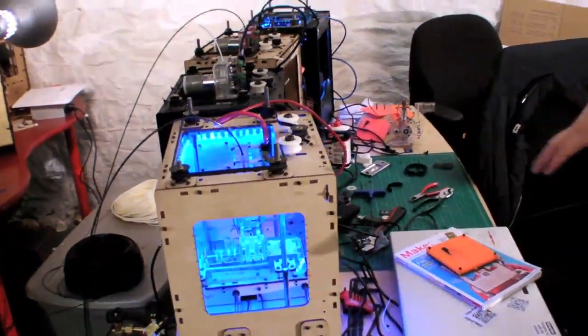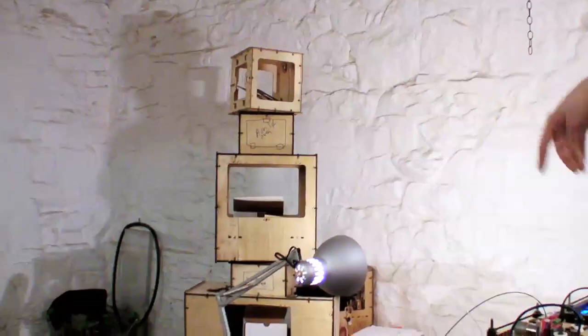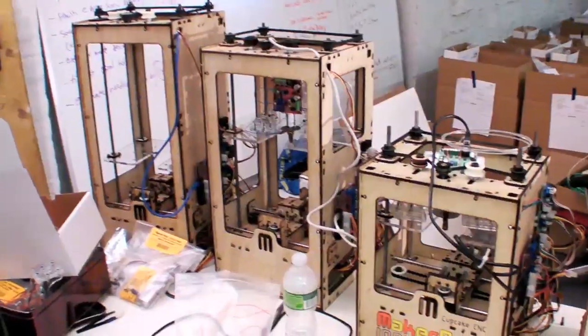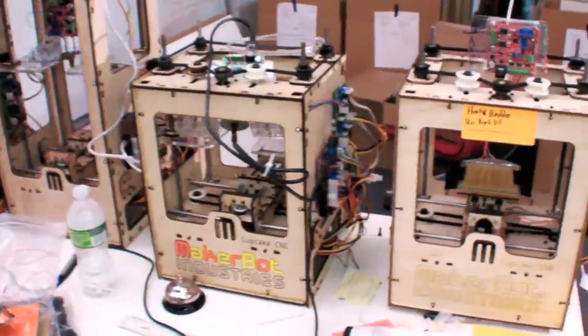Let me give you a little tour of the Bot Cave. First of all, let's start at the brain center here, which is actually the MakerBot. So we've got our production facility here, which is where we make stuff, and we've got all of our prototypes in the back here, starting from our earliest prototype and then some explorations into doing bigger ones, which didn't work as well, until we got to just this perfect size.